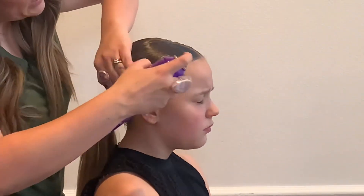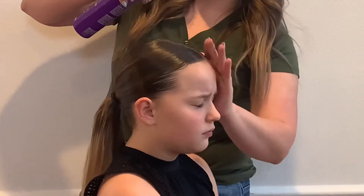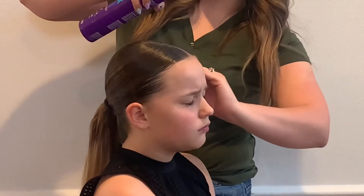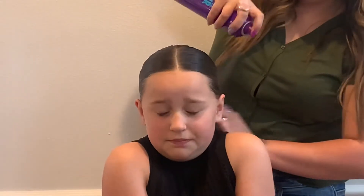Once it dries, if you try to move it, it won't stay when you re-spray it. On this side she had a little hair and because it's still wet, I slipped it back — just braiding and smoothing it down.